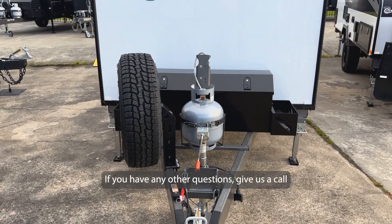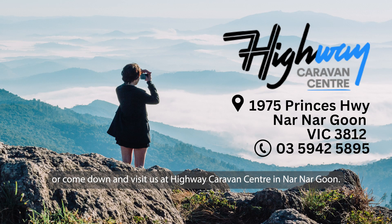If you have any other questions, give us a call or come down and visit us at Highway Caravan Centre in Nanagoon.